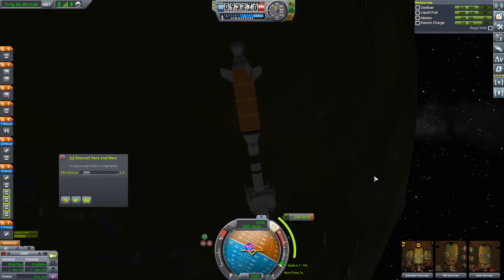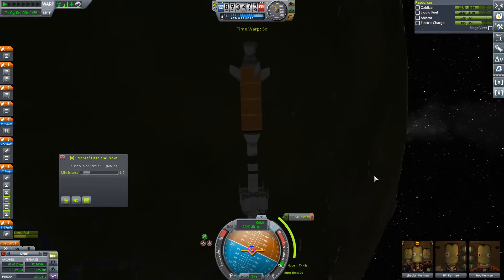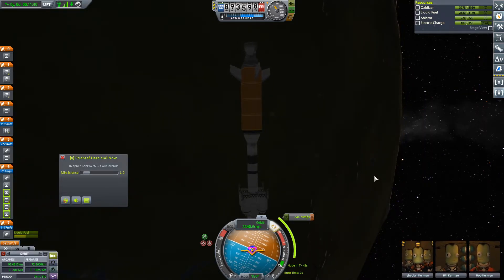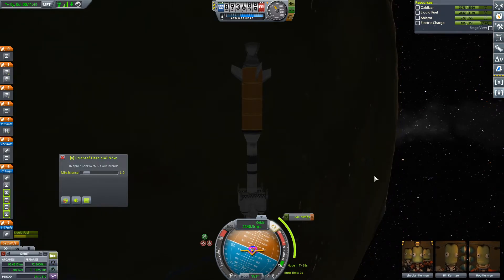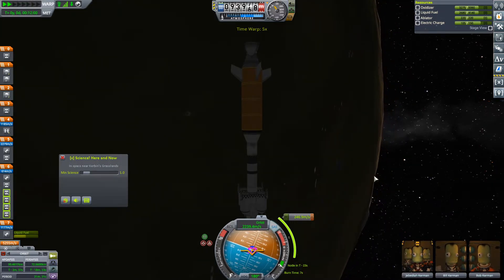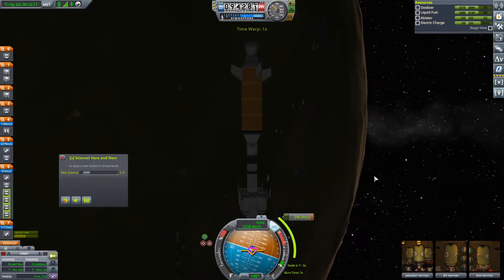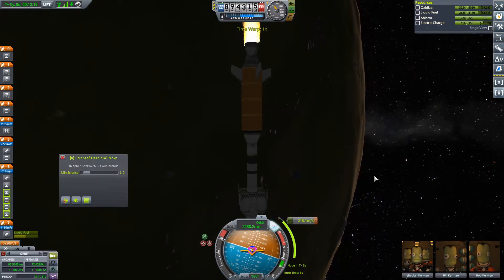Don't go to prograde — what are you doing? Get back to the point. There you go. Trust me on that one, Jeb. Jeb doesn't trust me. I mean, fair enough — I did kill him. And then he came back as a clone for reasons known only to Jeb. Okay, so three and a half seconds is when we want to burn this — about now.